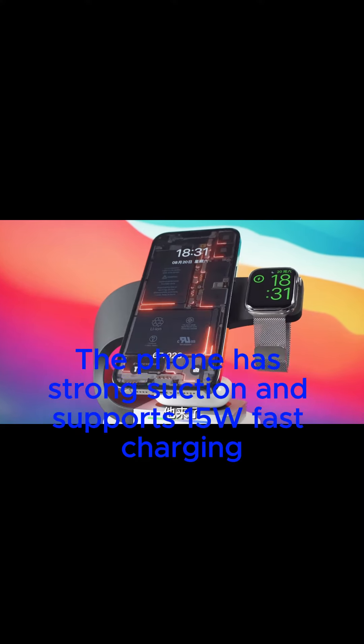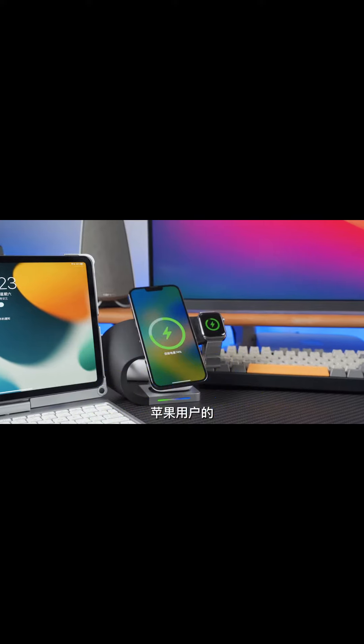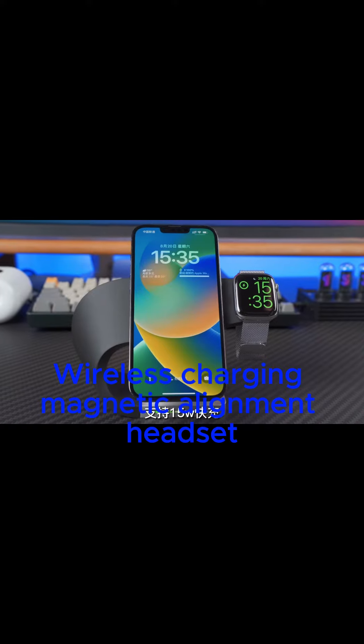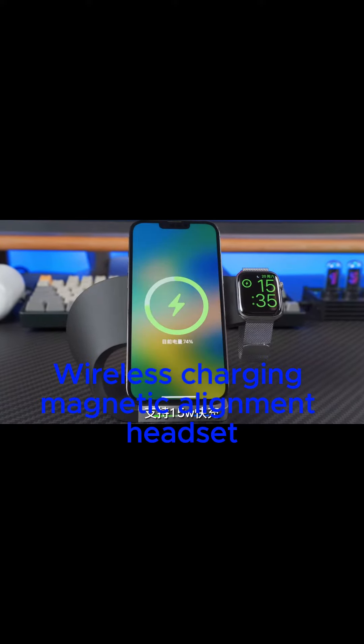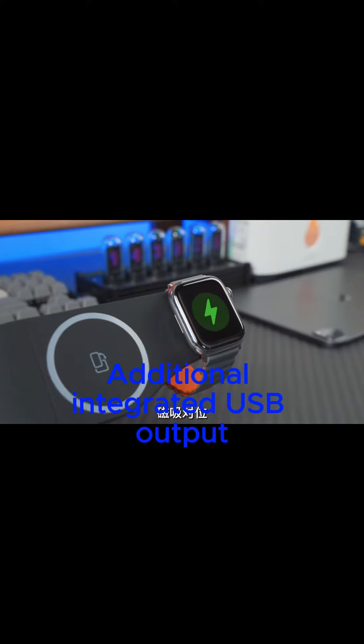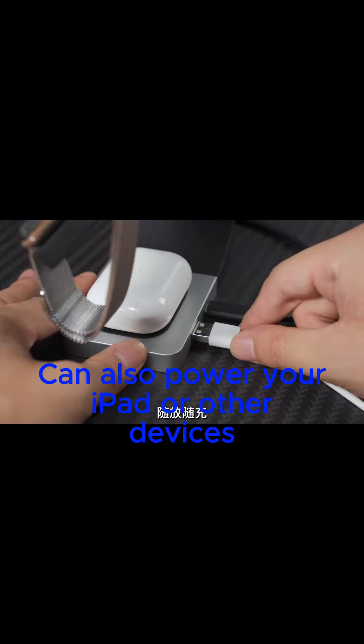The phone has strong suction and supports 15W fast charging. Watch groove design with wireless charging magnetic alignment for your headset. An additional integrated USB output can also power your iPad or other devices.